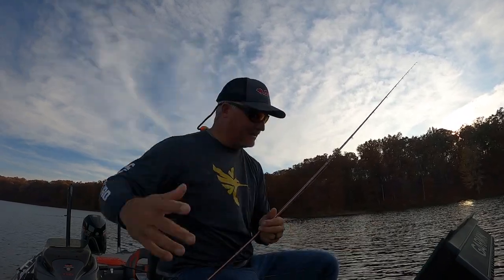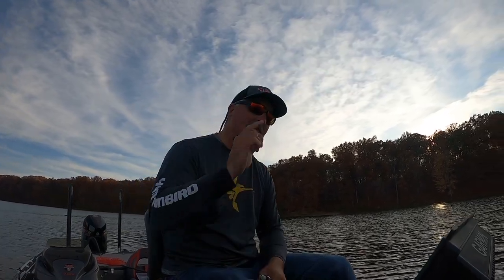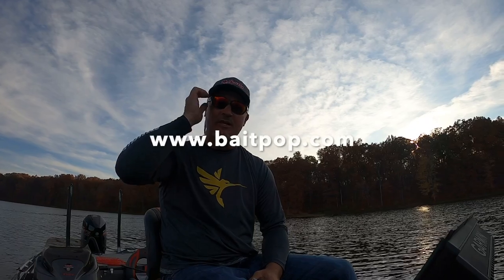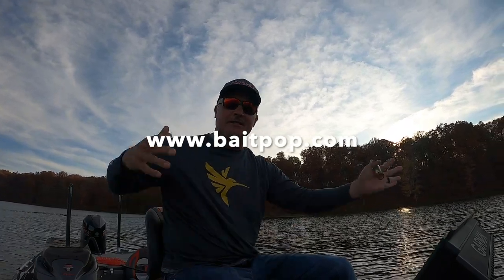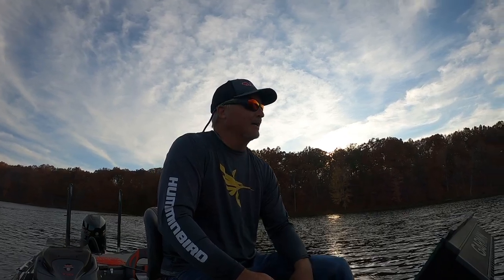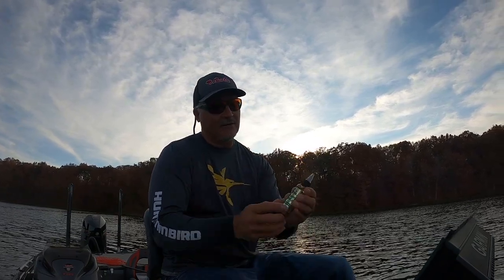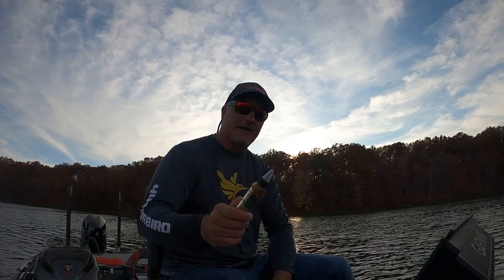Fall fishing at its finest — introducing to you the Original Fish Formula and all their great products: the paste and the Bait Pop. Check them out at baitpop.com or originalfishformula.com. You're going to see a lot of episodes and live scope action in the next three to four episodes. Please subscribe and like the channel — we're going to have a great time this season and you're going to be seeing a lot of the crappie formulation, the paste, and the Bait Pop.